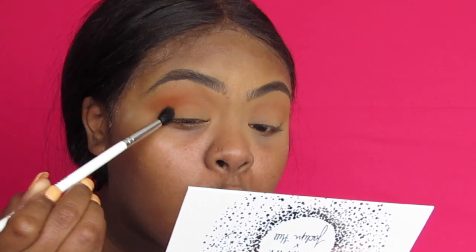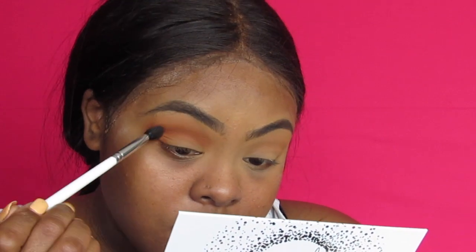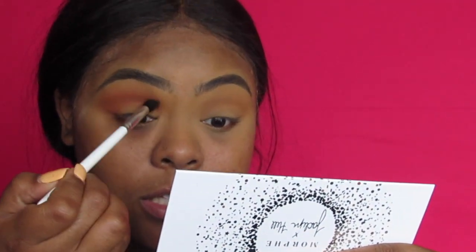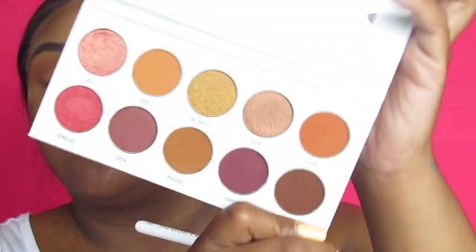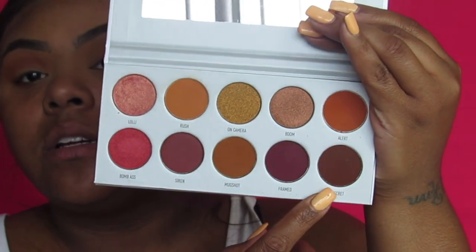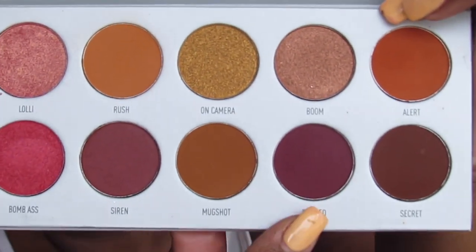I'm putting Alert all in the crease and dragging it down on the outer part of my eyeball — that's just what I'm feeling and it's really cute, a really pretty color. People are hating on her but this looks nice. I'm going to go in with JH33. I'm trying to decide between Secret — this brown color right here — or another color. I think I'm gonna go in with Secret.